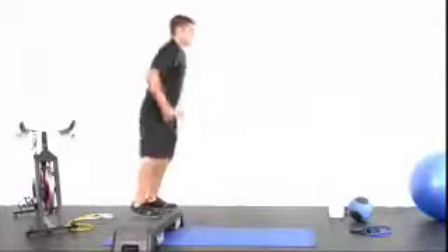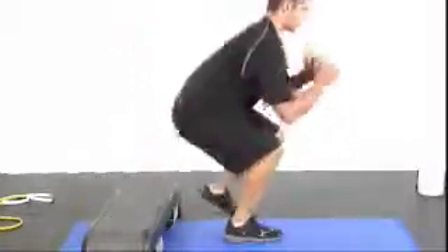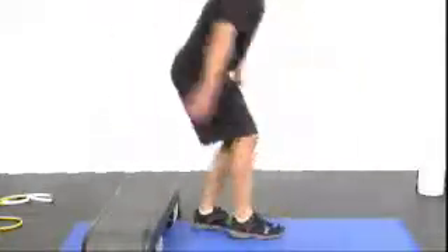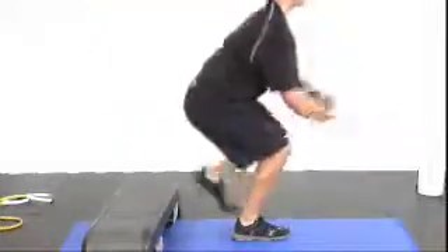One, two, three, four, five, six, seven, eight, nine, ten. Five — it's got to be burning now — four, three, two, one.